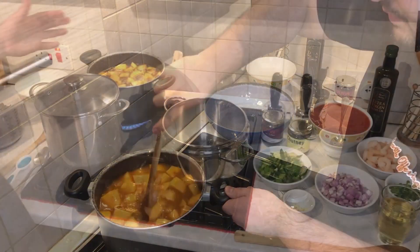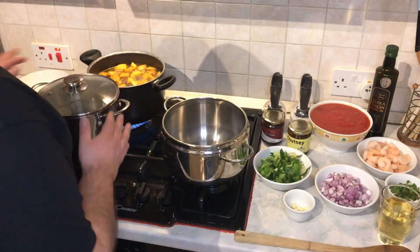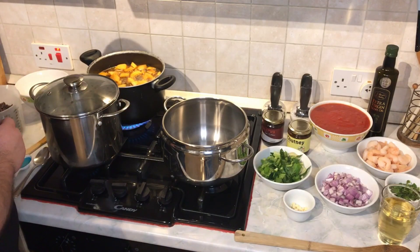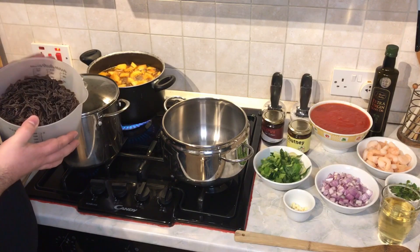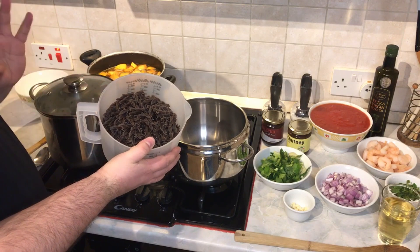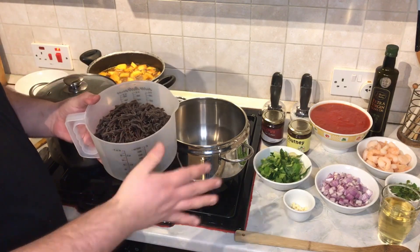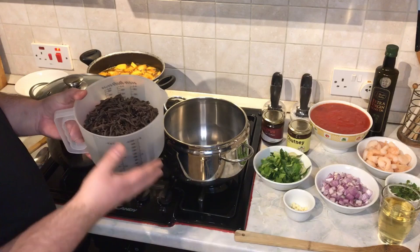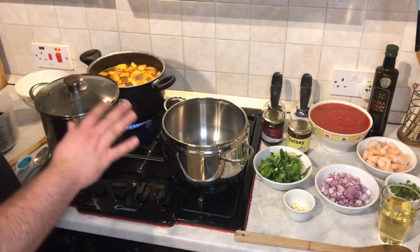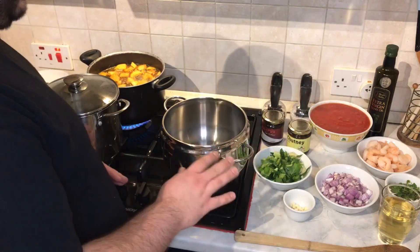While our soup is cooking, we have put some water to boil so we can cook our pasta. Today we are using buckwheat pasta — since we are aiming for a light dinner, that's why we're using buckwheat pasta. Meanwhile, let's start our sauce for the pasta.